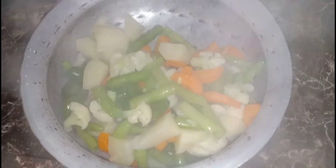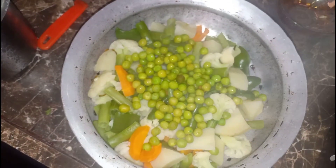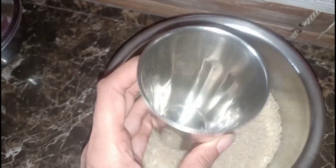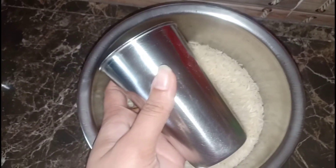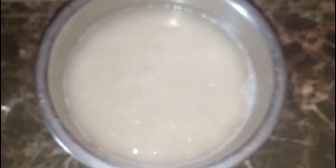We will mix it in a bowl. We will mix the ingredients and add to the glass, washing 2 times.